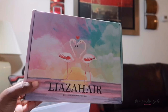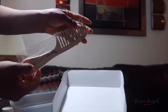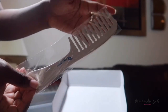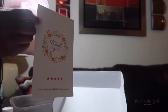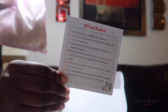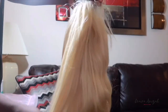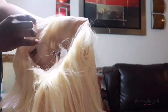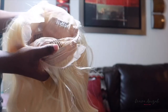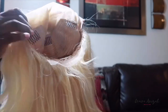Hey y'all, welcome back to the channel! In today's video I'll be reviewing Leiza Hair. In your package you'll get a comb, a thank you card, two wig caps, and a little card that shows you how to cut your bob if you need help. The wig I have is the 613 blonde straight bob lace front in 12 inches. It has four total combs, an adjustable strap, as well as lace in the front and in the back.